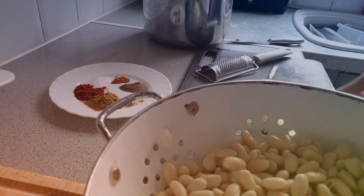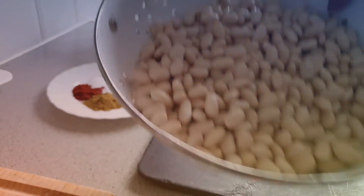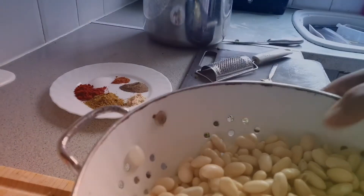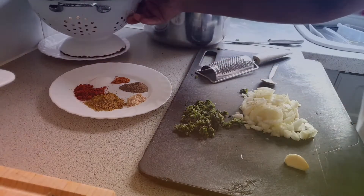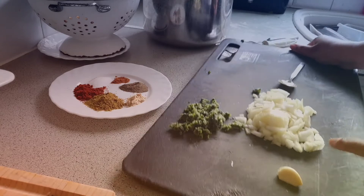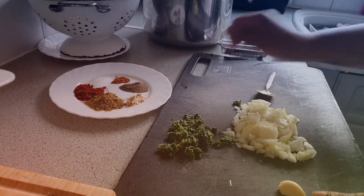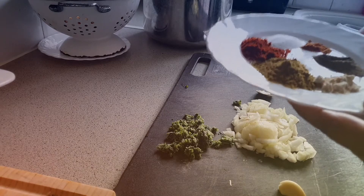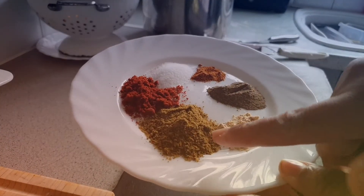We're going to make Moroccan beans. This has been soaked overnight, it's going to become soft. We have one onion, one garlic which we're going to grate, and chamola — that's on another video of how to make that.